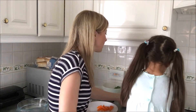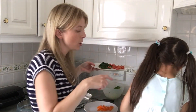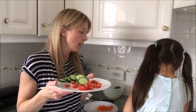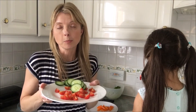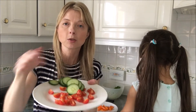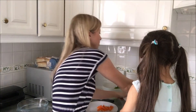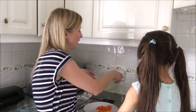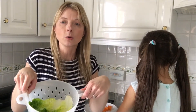Let me show you how we've chopped up together — we've been very, very careful. Eva's using a knife but she knows how to be safe with it. Always, always children, ask your grown-up to support you and to help you. She's done this with me together — we've chopped up our cucumber, our tomatoes, and our pepper.